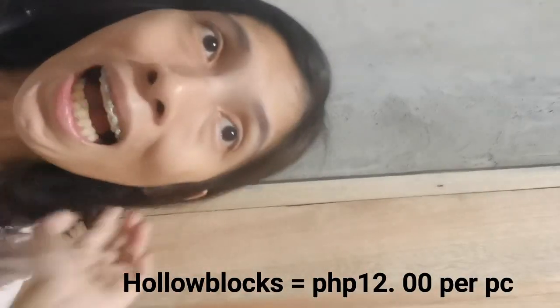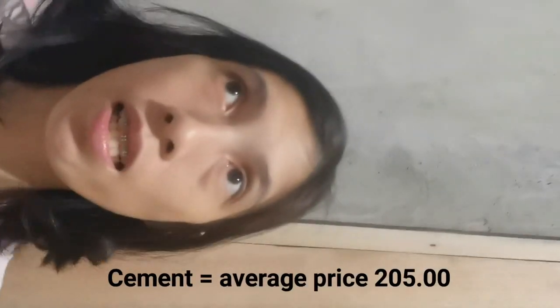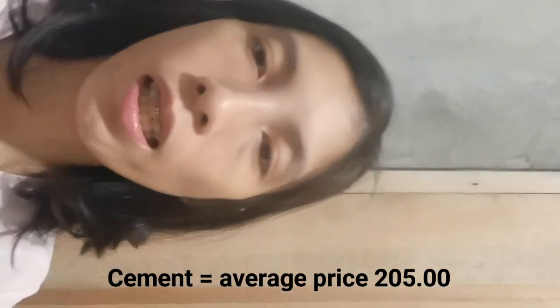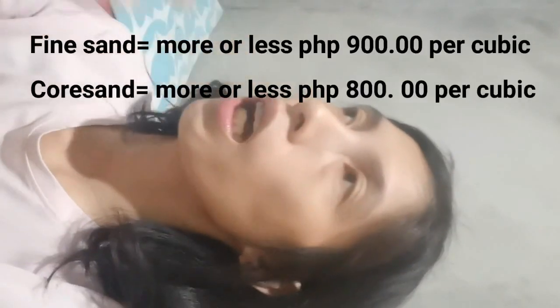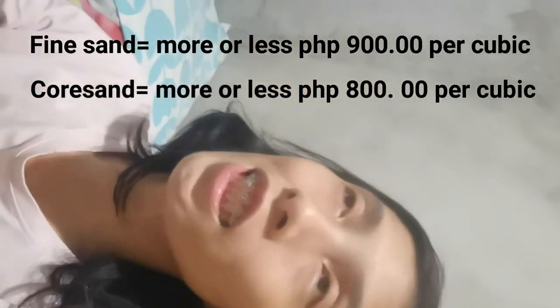Thank you for watching, guys. Let me mention the costs so you have an idea of how much to budget. I've mentioned the door. For the hollow blocks, around 200 pieces were used in the room — at 12 pesos per piece. Cement used was around 50 pieces.